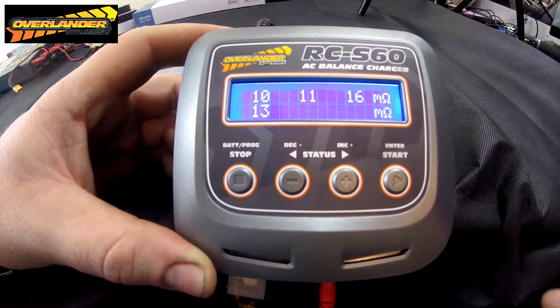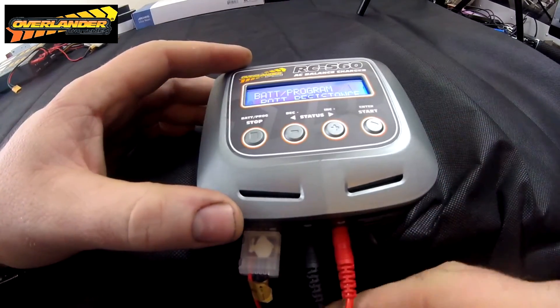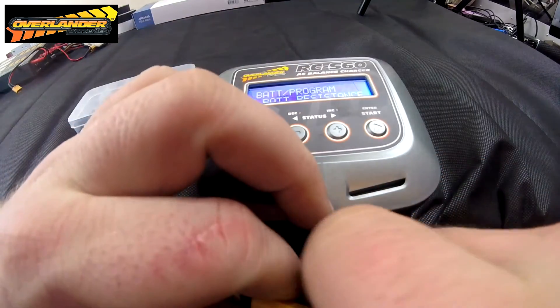That's going in the bin — we won't be using them again. That little test proves a lot of points I've been saying to people about the Tattoo batteries.